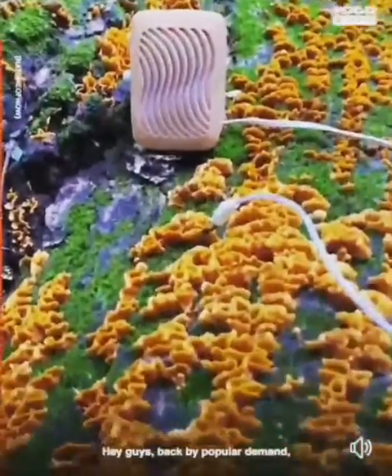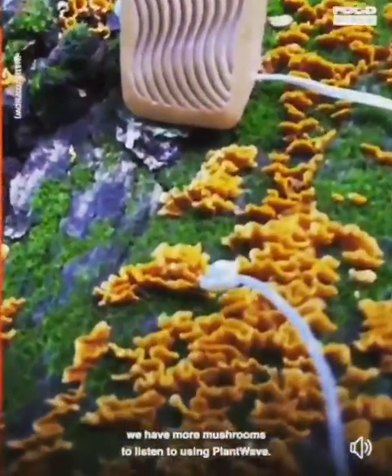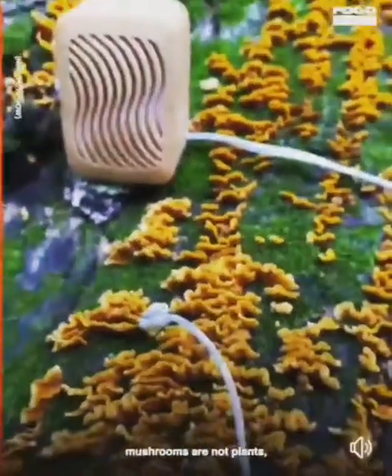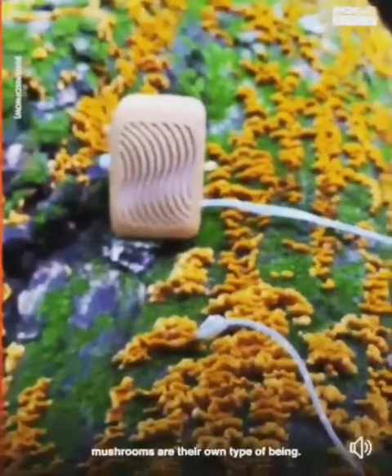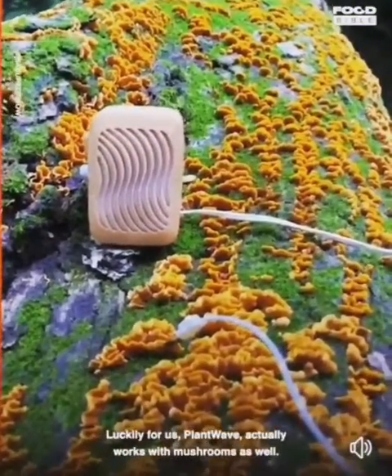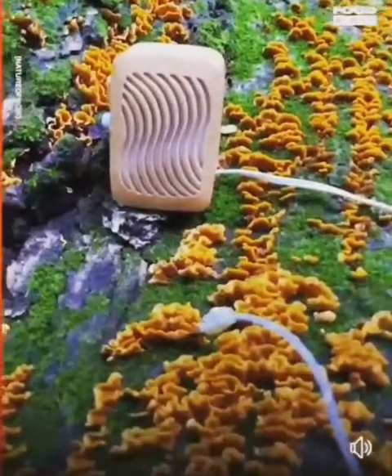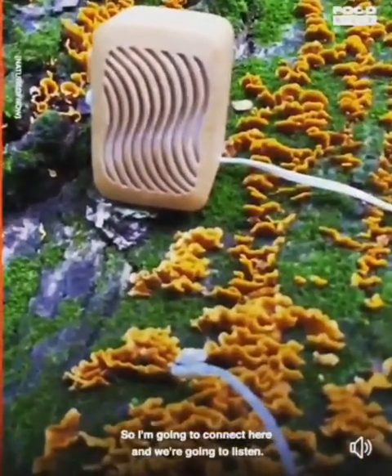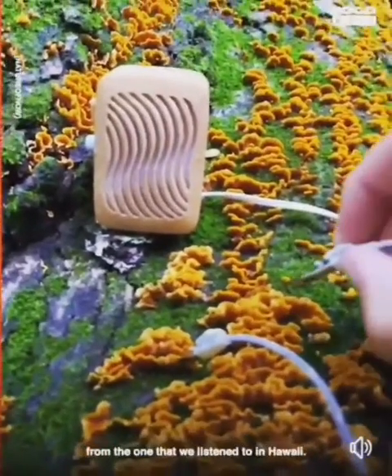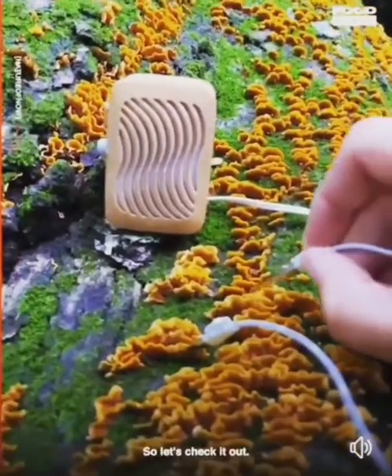Hey guys, back by popular demand, we have more mushrooms to listen to using Plantwave. To clarify, mushrooms are not plants — mushrooms are their own type of being. Luckily for us, Plantwave actually works with mushrooms as well. So I'm going to connect here and we're going to listen. You might notice this sounds a lot different from the one that we listened to in Hawaii. So let's check it out.